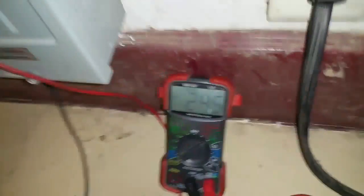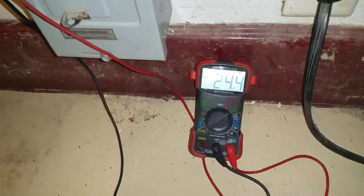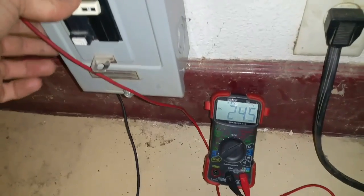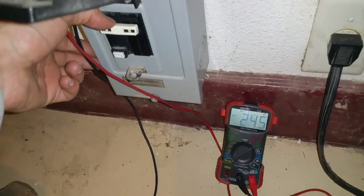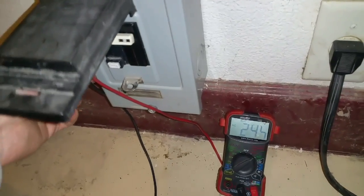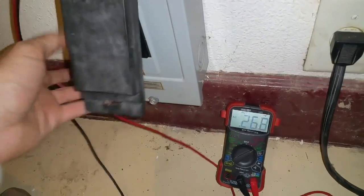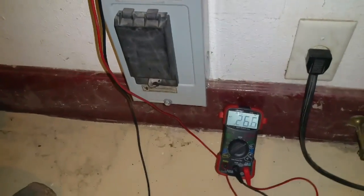245, 246 — that's right where it needs to be, so this outlet is working how it should be. It's basically just a 240 volt outlet now. You could probably use it as a welding outlet or anything else you needed. Turn it back off, and now I should be able to hook the generator up to that.